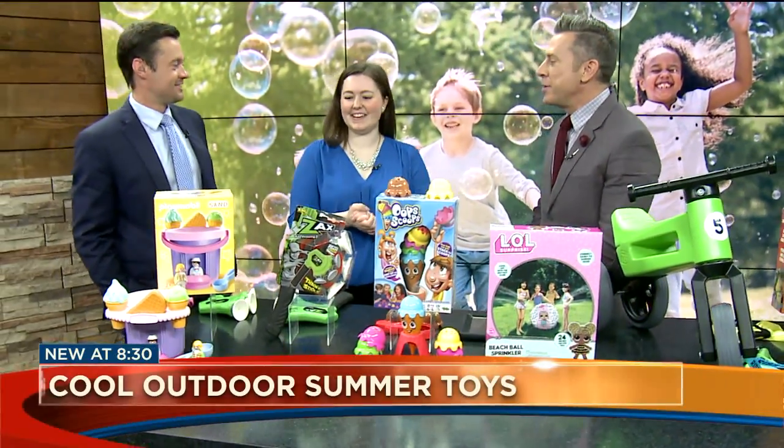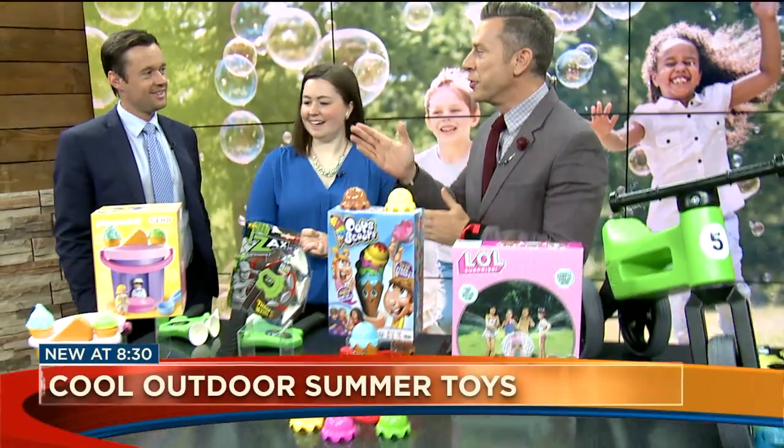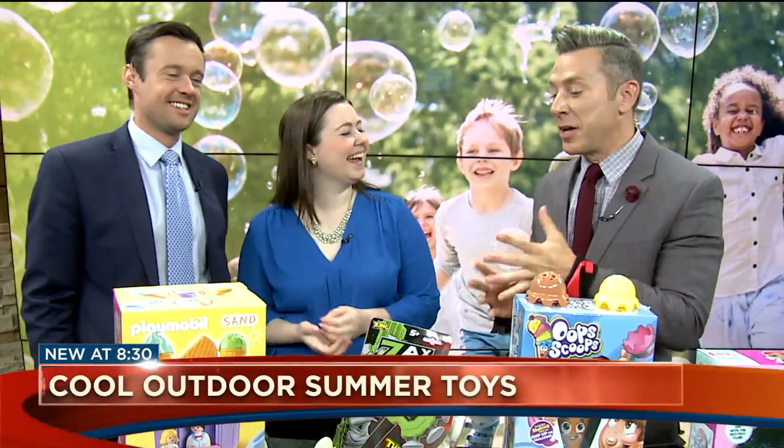Good to see you. You guys are a national outlet and you've come here to give us the hottest toys. And Drew, who's the closest to still being a kid — he's the youngest among us — is going to help us sample them as well. Let's start with something I think Drew would love when we go to the beach this summer.